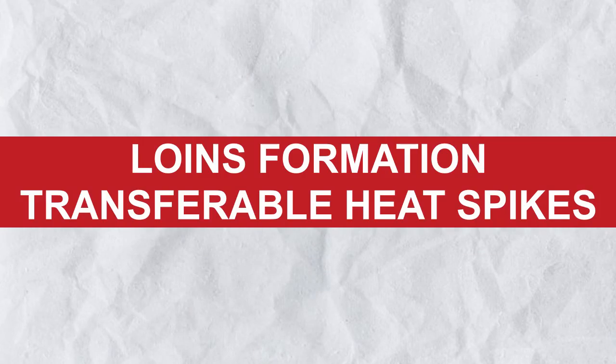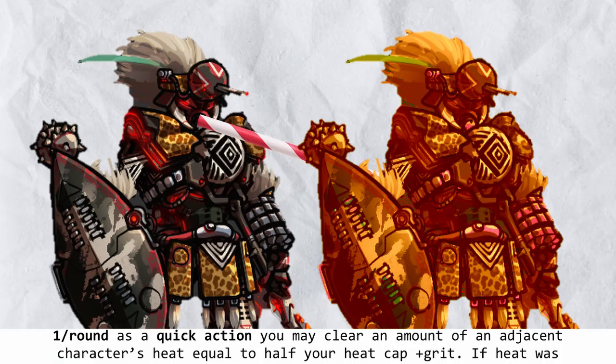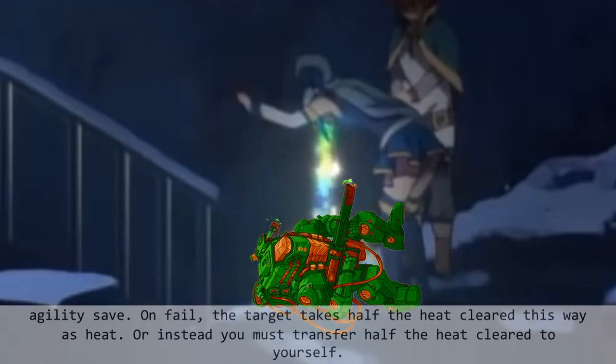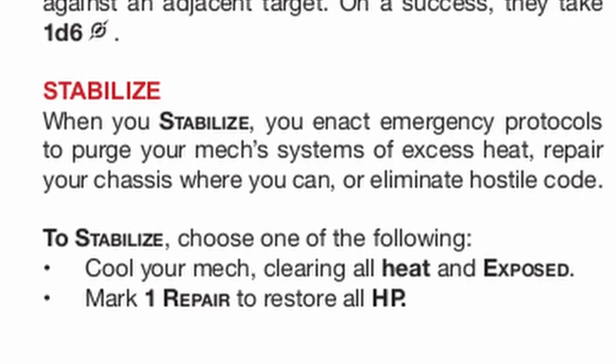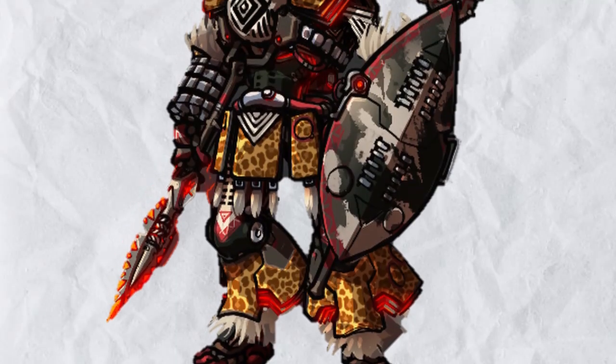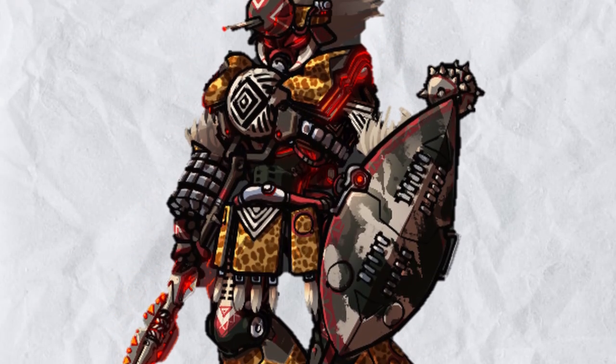Finally, Loins Formation Transferable Heat Spikes lets you suck some heat out of a nearby character with a quick action, and then either transfer half of that heat to a nearby unfortunate fellow or yourself — not as good as stabilize, but it can work in a pinch. With the core bonuses done, let's actually move on to the Abutho.